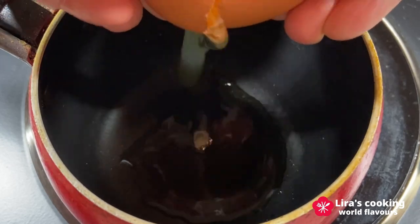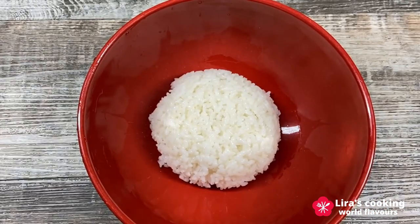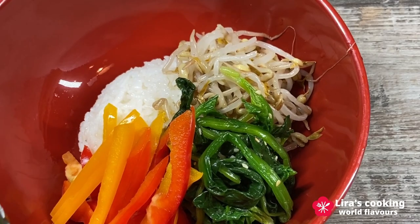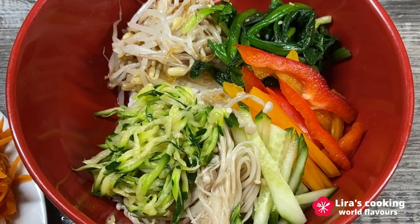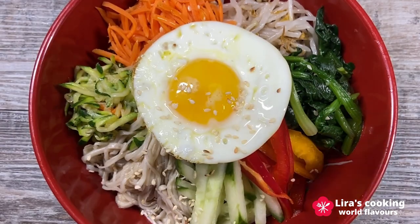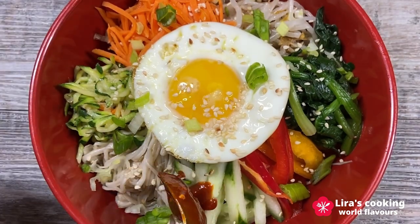Finally, cook a sunny-side-up fried egg. We are now ready to serve this dish. Place the rice in the middle of a big bowl, arrange the vegetables on top of the rice in separate sections, put the egg on top of the dish, then sprinkle the bibimbap with sesame seeds and chopped green onion. Put the sauce over the top of the bowl.